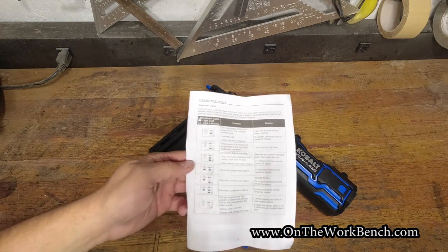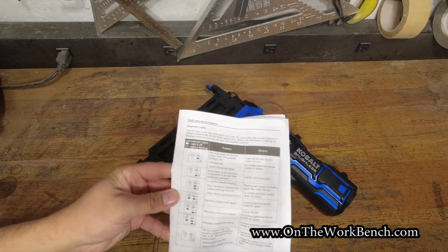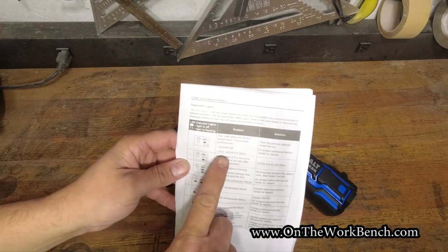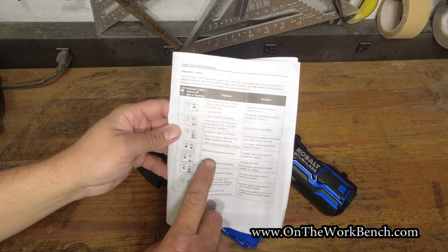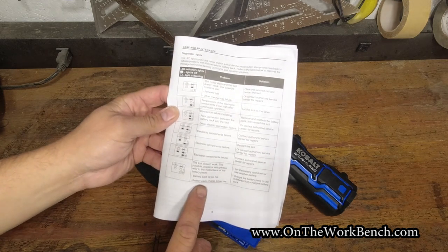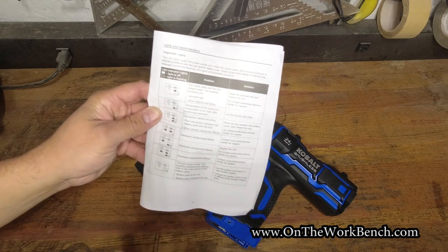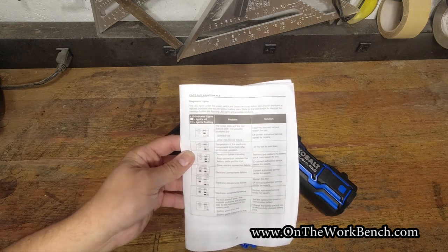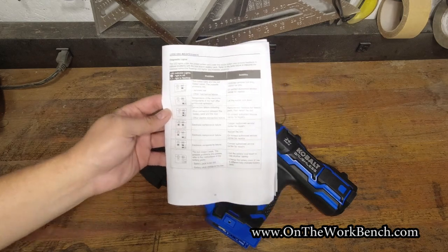Something interesting when you look at the manual: on page 15 there's a whole set of codes for the LED lights that can flash to indicate a jam, a nail issue, mechanical failure, connection failures, electronic component failures, or simply that the tool doesn't work because the battery pack is too hot or the charge is too low. There are several combinations worth knowing. Take a picture of page 15 on your cell phone in the event you run into trouble — hopefully you'll never have to see any of these flashing light combinations.